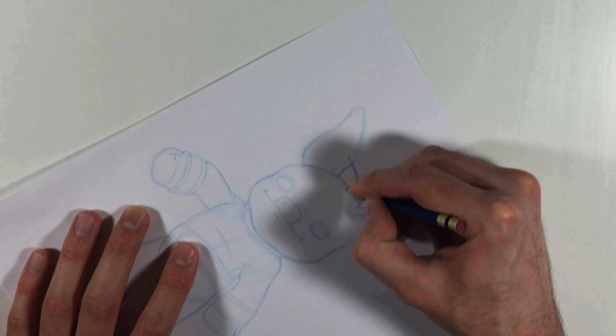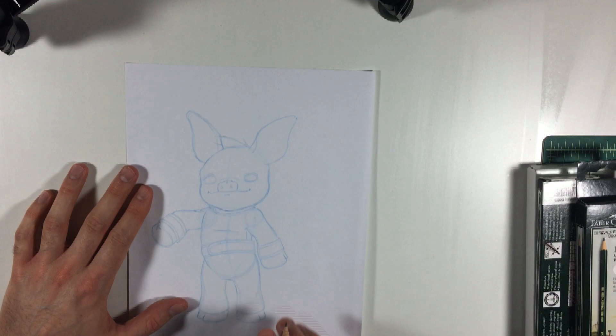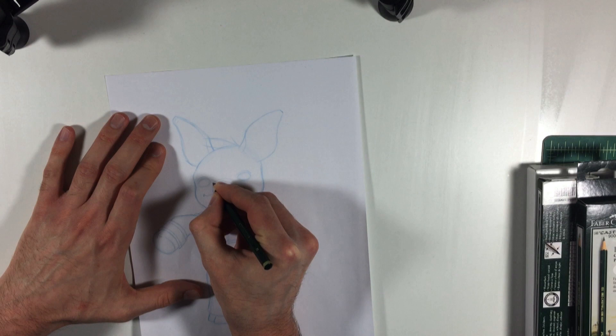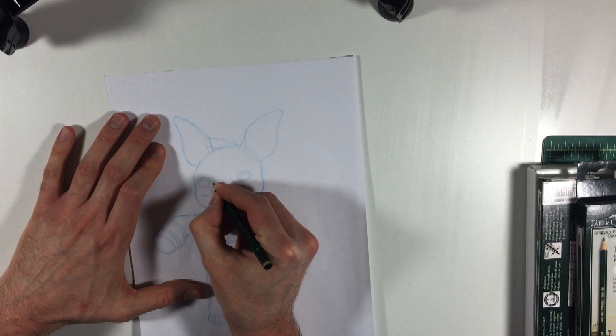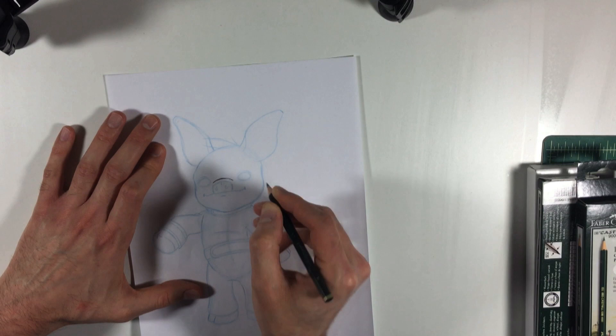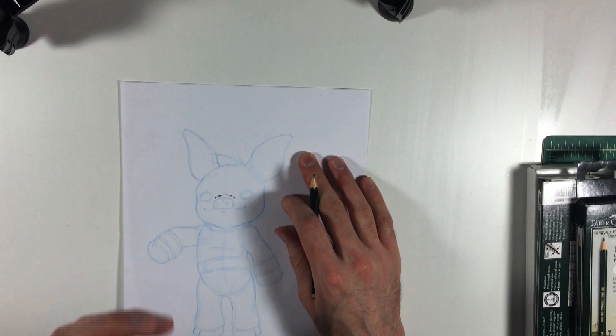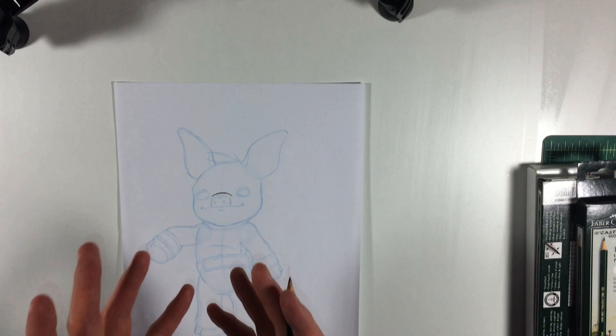I'm going to take my graphite pencil and go over the whole drawing. I like to start with the face — this line above the nose that describes his snout — and give it a nice dark line. I like to make the middle of the line a little thicker and then it gets a little thinner towards the edge. This is called varying the line weight. A thicker line feels heavier and a thinner line feels lighter, and in your drawings if you make some lines thicker and some thinner, it makes a nice feeling. So I'm going to do the same thing with the nose.